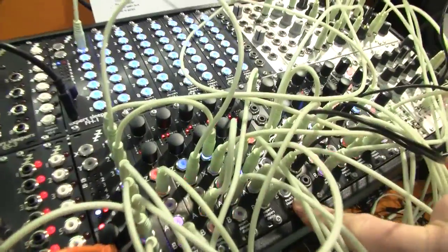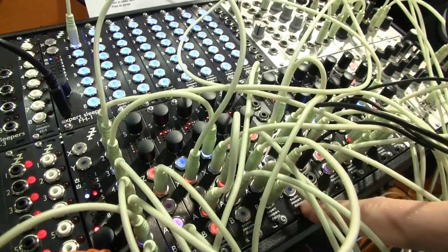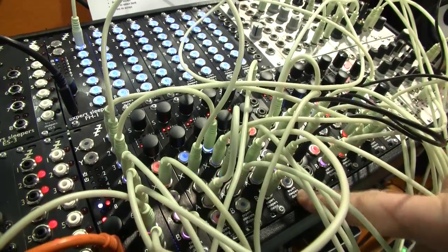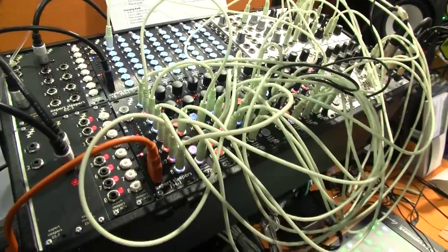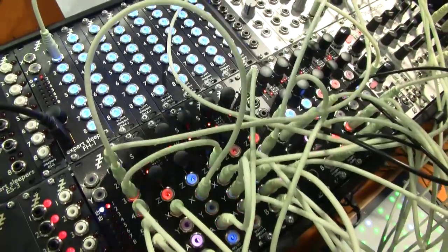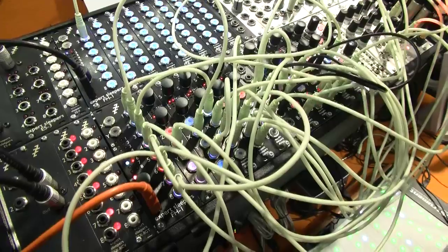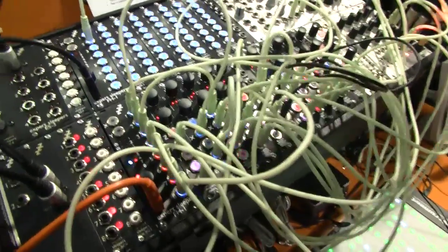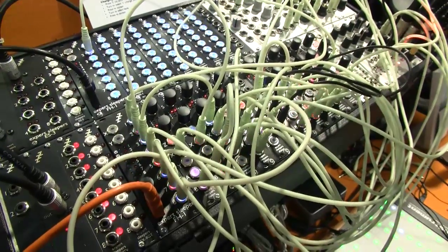The disting — this one you see here is the disting Mark III. This was released towards the end of last year, and it's a big update from the original disting. It's still the same form factor: 4 HP, multi-function module, some inputs, some outputs, some knobs. The Mark III is smaller, lower power, and most importantly it has an SD card on the back for firmware updates, so I can keep pumping out new features and you can just upgrade the firmware to take advantage of them.